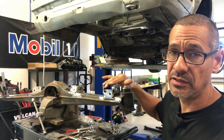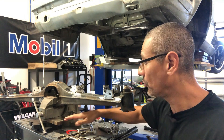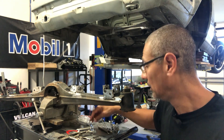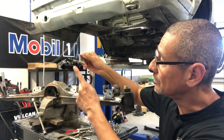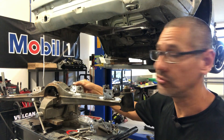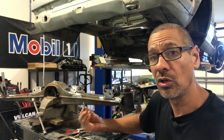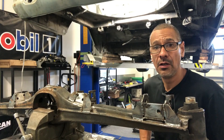I got the toe adjusters tacked in place on both sides and then started on the camber ones. The GarageX website states you want to mark a line here and cut these out. At first I wasn't doing it, thinking I could get them in place, but this plate physically hits the subframe at the bottom when you try to get it level and you can't get it flat. So I'm going to cut it as they instruct, tack weld those in, fully weld them, and then work on the control arm bracket reinforcements.